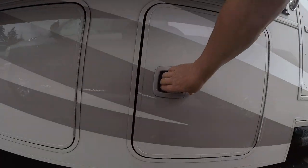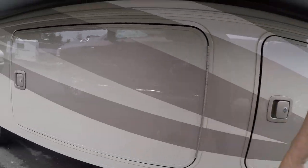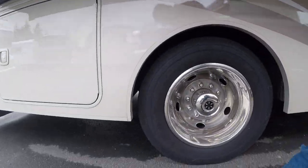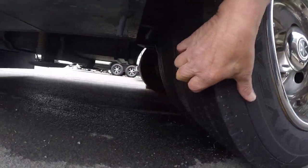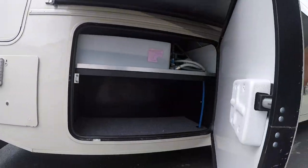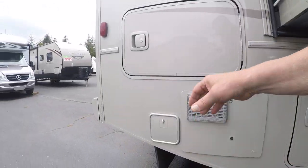These compartments — we'll just open a few here so you can get an idea of the storage. Slam latches. Tires look like we've got good years here, lots of tread. Basement storage. More storage in the back.